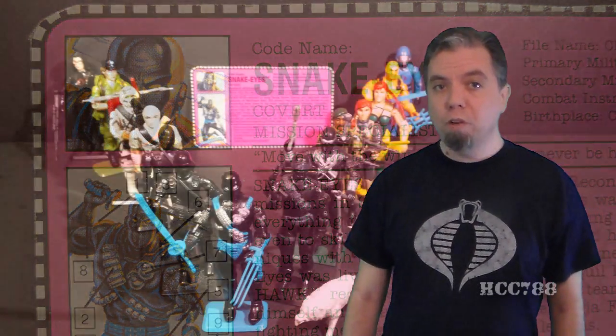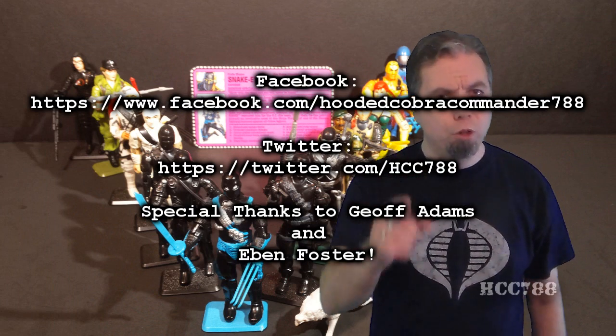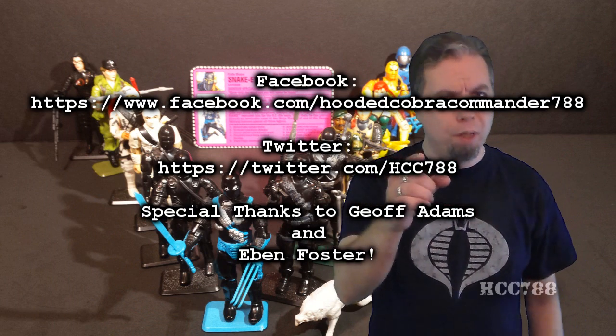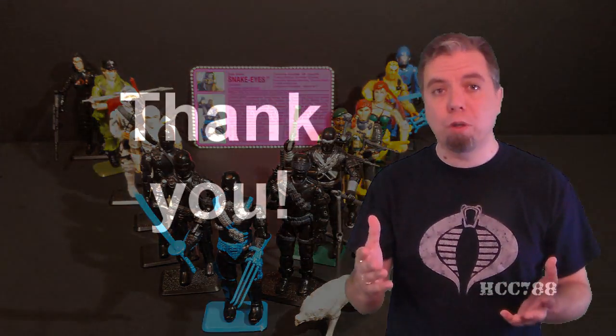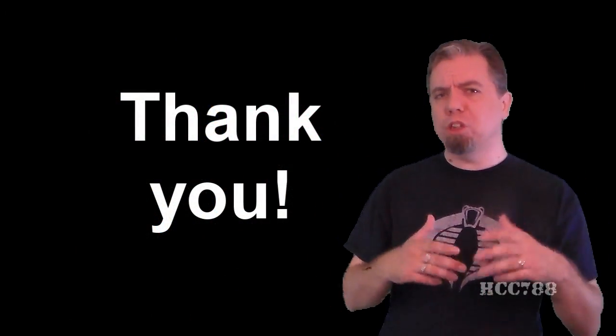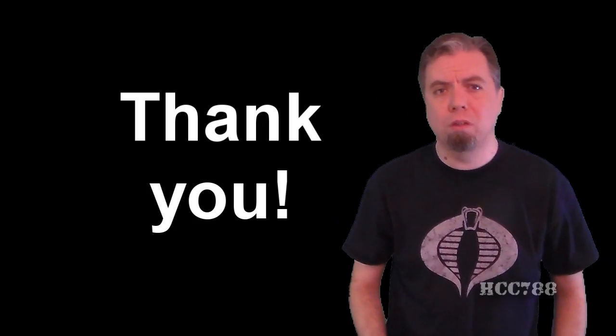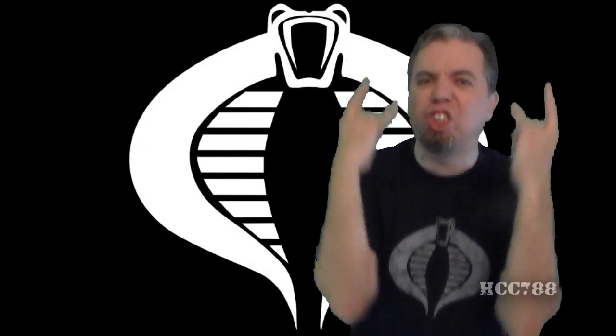But for now, that was my review of Ninja Force Snake Eyes. I hope you enjoyed it. If you did, make sure you subscribe on YouTube, like me on Facebook, follow me on Twitter, comment, and share this video. And thank you to everyone who came up and said hi to me at JoeCon — that made the convention for me. It was such a thrill to meet some of you in person. So let's do it again next year. And don't forget, next week begins Cobra for a month — you don't want to miss that. I'll see you then.